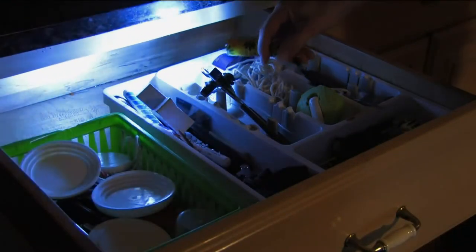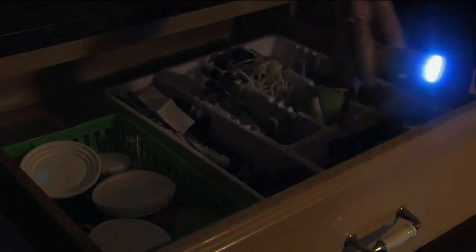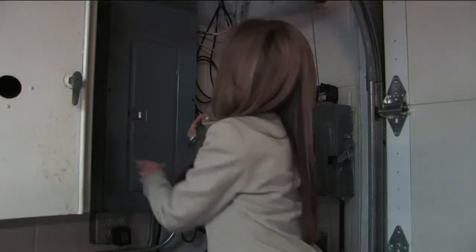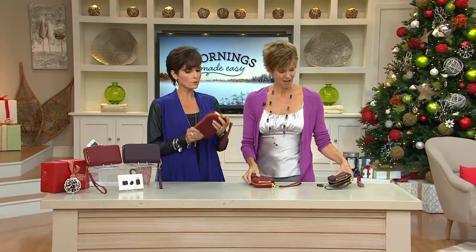Coming up we're going to be talking about a Today's Special Value that is not a flashlight — it's a lantern, and there is a difference. We'll show you why families need both. We also have the most beautiful wallet coming up — a cute little clutch, pretty awesome for $12.47, available in red and purple.